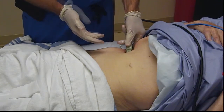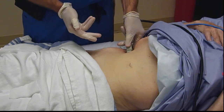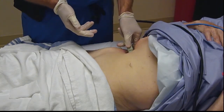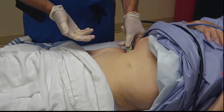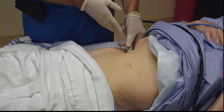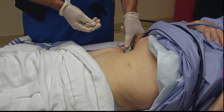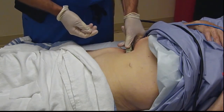It's important to note that a TAP block provides exclusively somatic analgesia, and there is a visceral component for inguinal hernia surgery. So you can't always expect complete surgical anesthesia or complete pain relief exclusively from a somatic block like a TAP block. There will sometimes be some breakthrough discomfort attributed to that visceral component of this particular surgery.